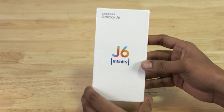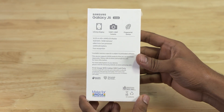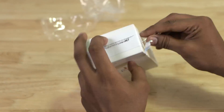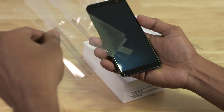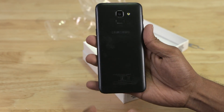The J6 comes in a white box with some branding to the top. The back of the box has some of the basic specs mentioned. Let's take the plastic cover off and have a look at the phone inside. The first thing inside the box is the J6 — we have the black colored variant, and the back has already picked up a few smudges.